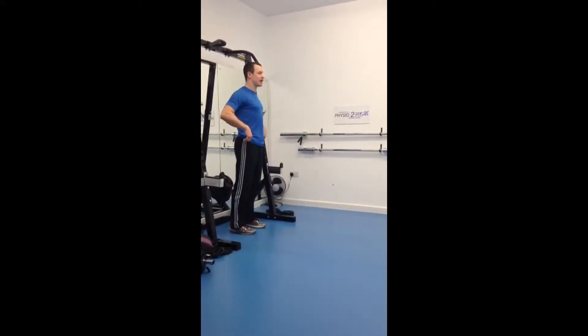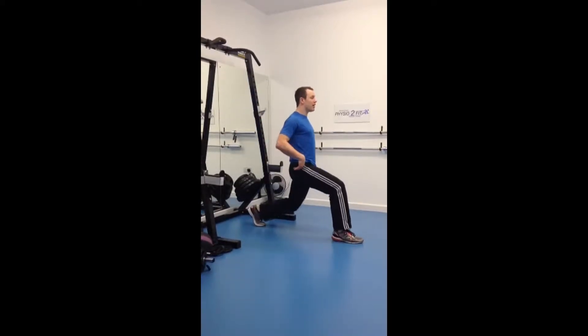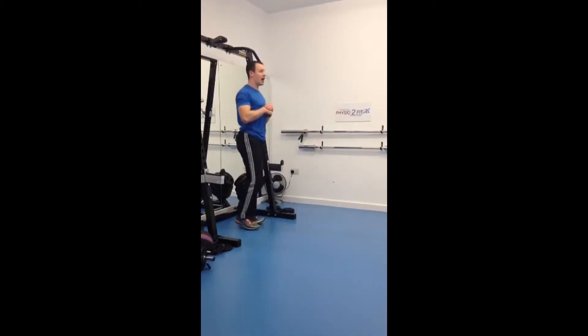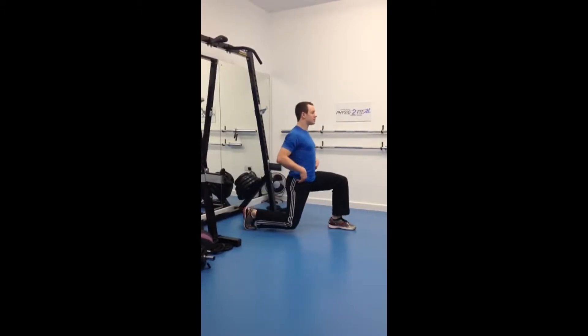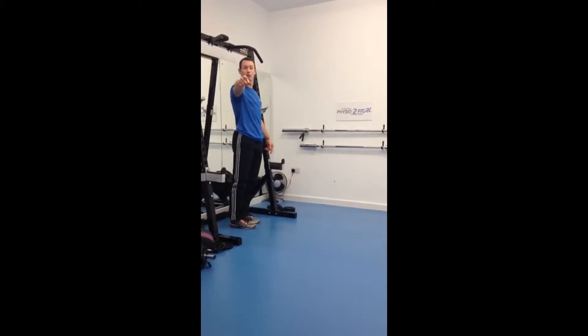Lunge and Reach: when we lunge, stand nice and tall. Step forward, back knee onto the ball of the toe, back knee down towards the ground. Then we're going to reach forward and then drive that front leg back to the start. Other leg: heel down, ball of the toe, down to the ground and then reach forward, drive back up to the start.